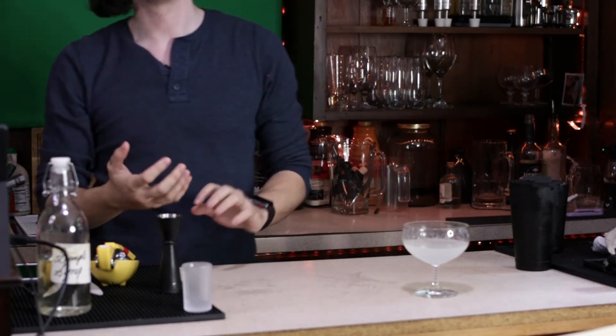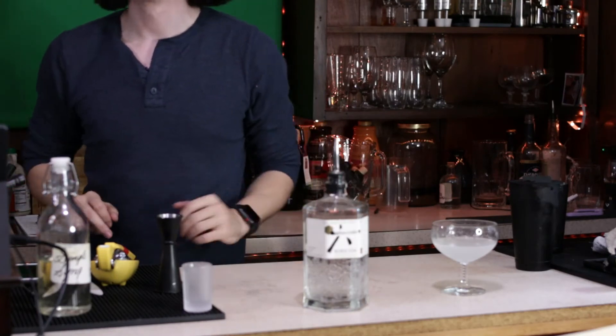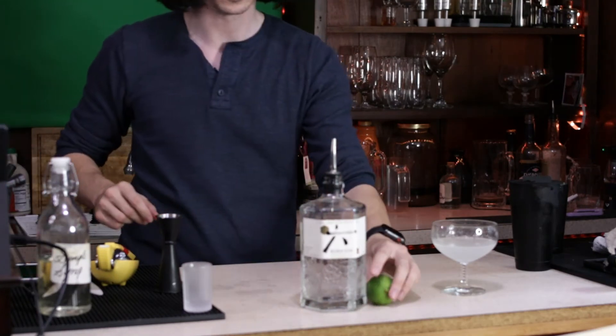That's a sour build — one part citrus, one part sweetener, two parts alcohol. The common variation is going to be the gimlet, which is probably more classic than a daiquiri. Gimlets come in two main varieties: made with gin or made with vodka, but the rest of the ingredients are relatively the same. I'm going to make it with gin to illustrate a point — Roku Japanese gin, another lime, and simple syrup.